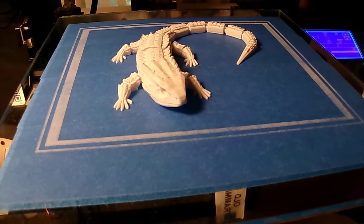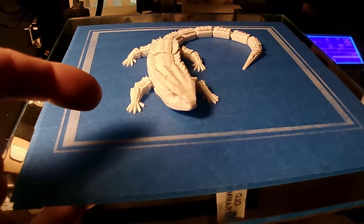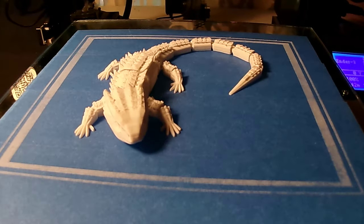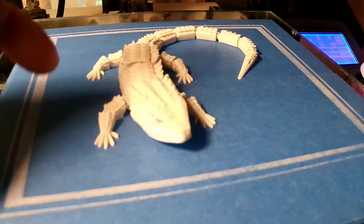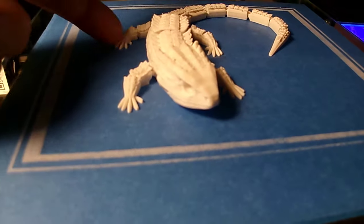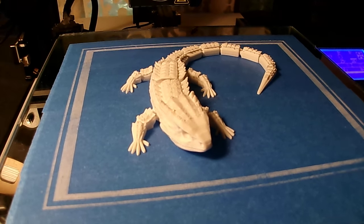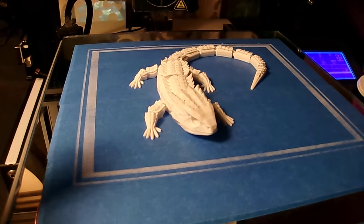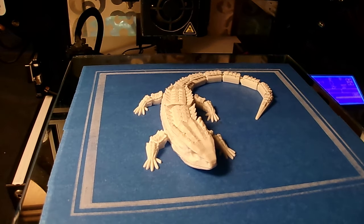I never heat the bed — never needed to, never will — because the adhesion is just as you see it here. No messy glue sticks, no Elmer's glue sticks, no raft, no brim. There's plenty of material touching the build plate, enough to hold it down. I'm tapping on the foot right there — nothing's happening. It stays where it stays through the entire print. No warping, no release of the print. This has always worked, and why change what has always worked just because someone says so?